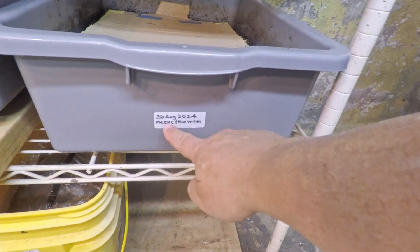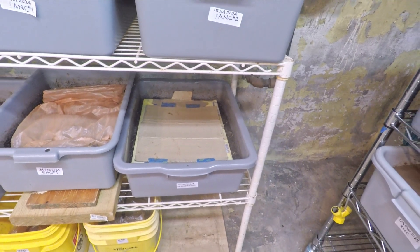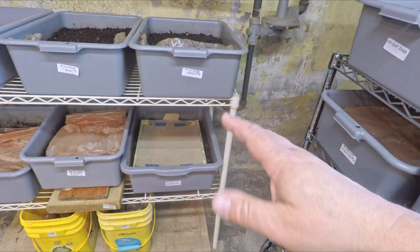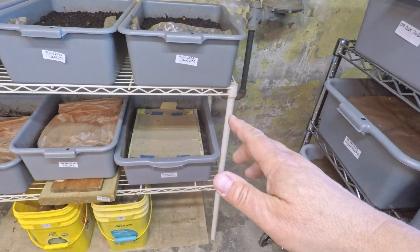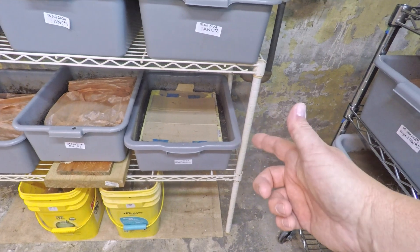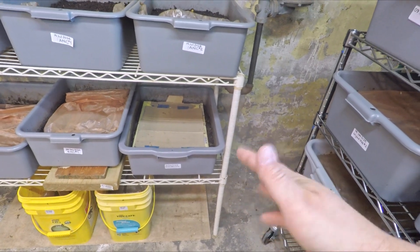Mixed red worms are red wigglers, European night crawlers, and Indian blue worms. This is an interesting system because we created their environment using twine. Over the earlier stages of the system's lifespan we did complement the twine bedding with some paper products, leaves, and things like that. However, more recently — for the past 71 days — we set this system up to be foraging, which usually just means no new bedding. With a lot of twine still remaining, we've just been making use of the existing twine as the bedding.